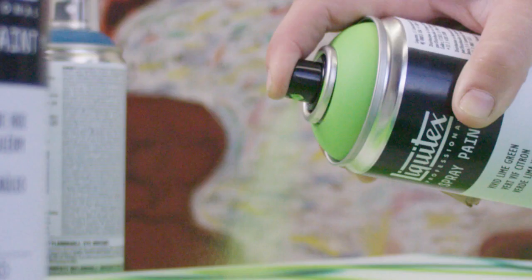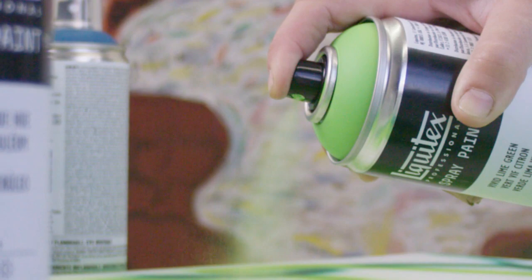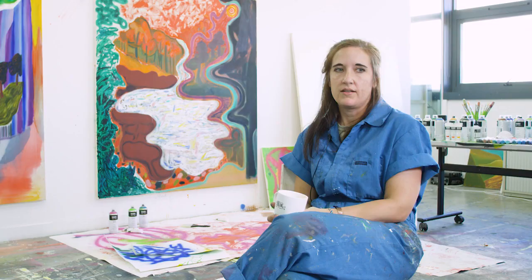I've been using spray paint off and on for probably about 10 years. The application of it varies, especially recently.